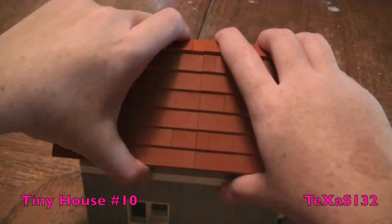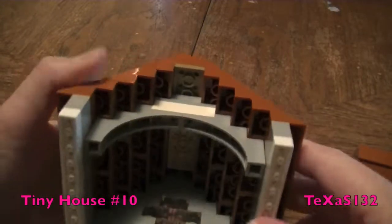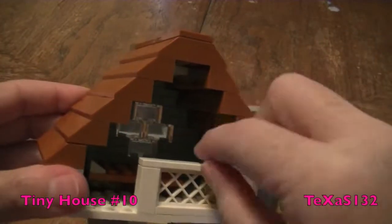Now this roof pops off in two sections. This half of the roof is opened up to the rafters, and this one has the loft in it.